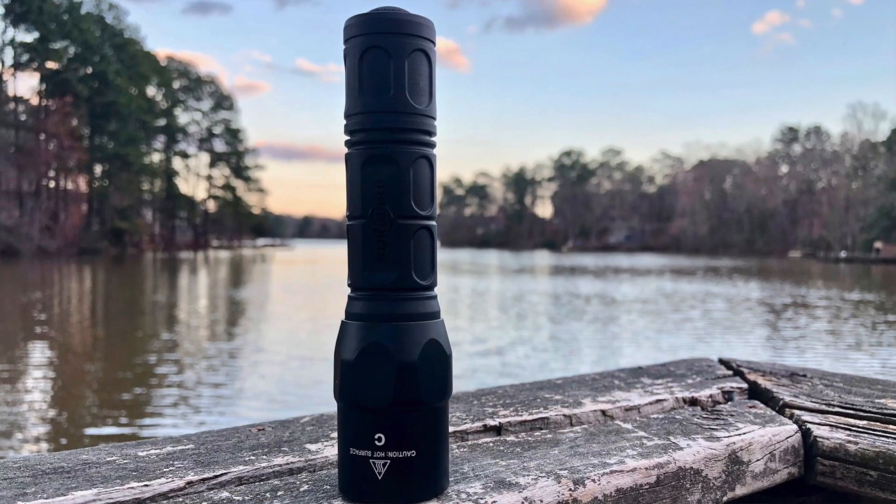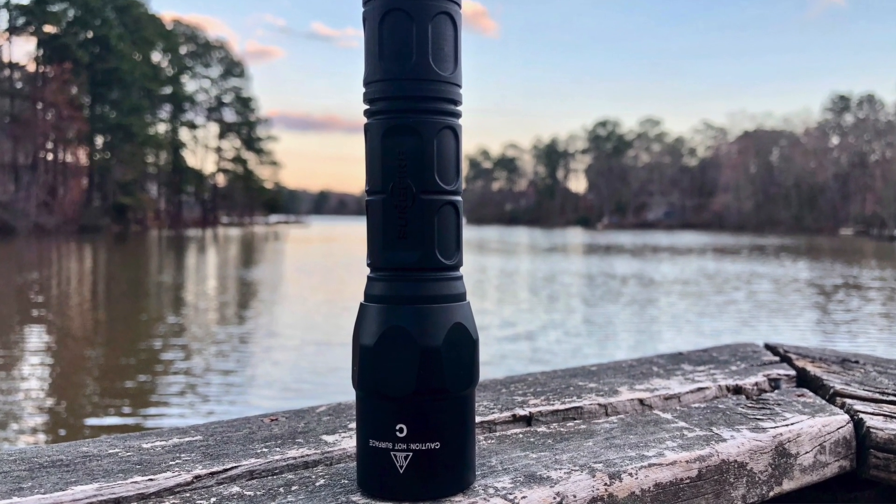There are a few things that are different. This year, Surefire has updated their G2X line. They have the G2X Tactical, G2X Pro, and then the G2X with the Max Vision. I will be reviewing the Tactical down the road as well, so stay tuned for that.